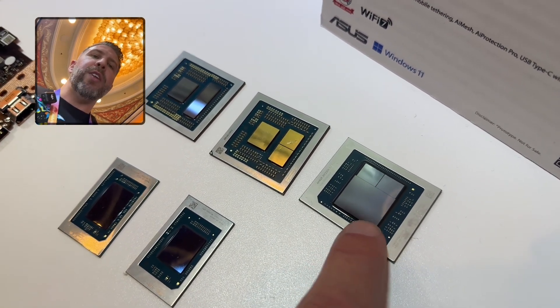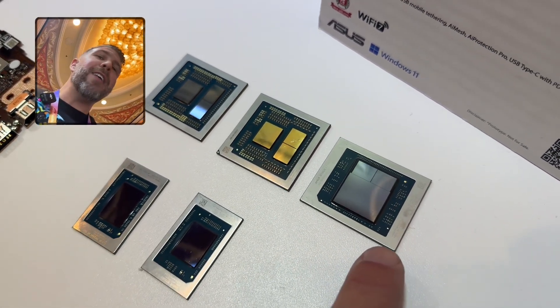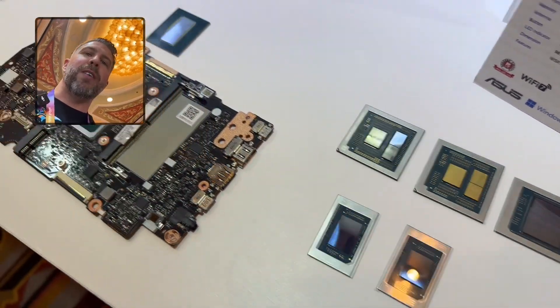So I'm really looking forward to seeing how this chip in particular performs. I really want to see some dedicated laptops that are actually just laptops with this chip in it that could be used for gaming or other things as well.